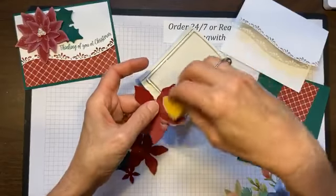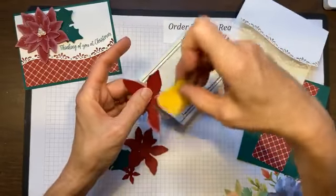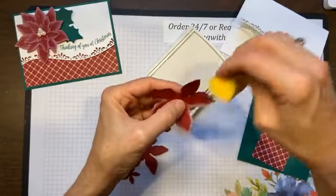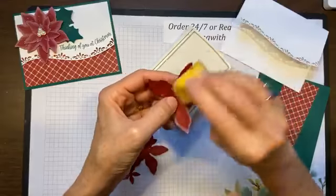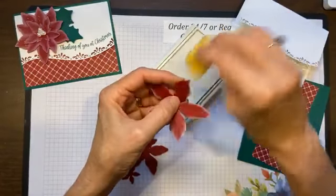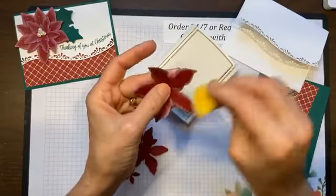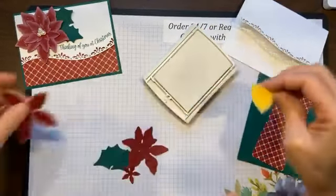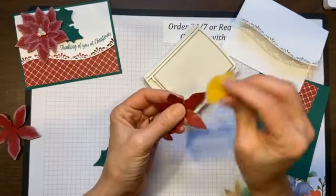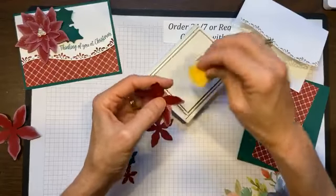To soften this up just a little bit, I am going to sponge it with my Whisper White and let it dry. Now Whisper White is a pigment ink, so it is a stickier ink, but what I like about it is when I put it on here, it actually even fades just a little bit. I think the Cherry Cobbler can sometimes look a little bit flat and I don't want anything flat on my card.